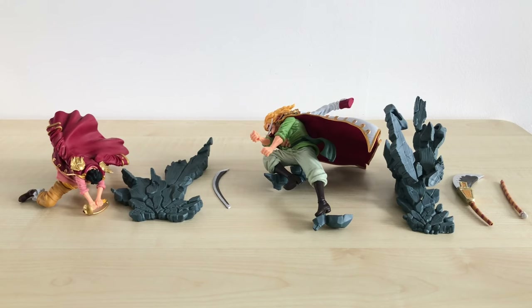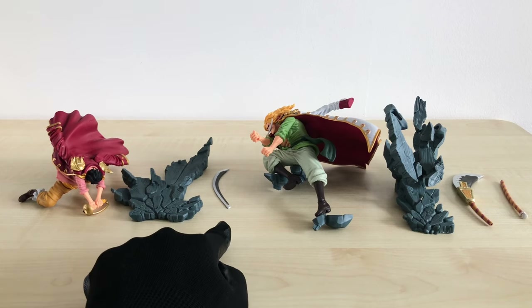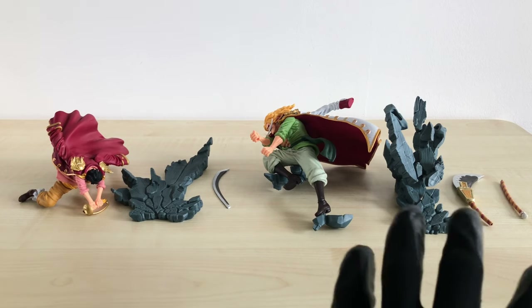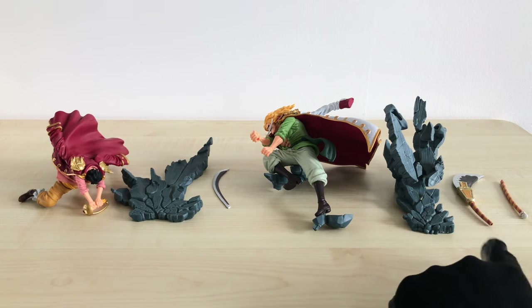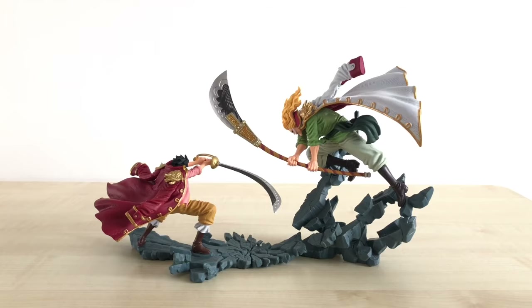I have taken out the parts of the figure. For Roger, he has three pieces: his main body, the base, and the blade of his sword. For Whitebeard, we have four pieces: his main body, the base as well, and his weapon coming in two pieces. This is how the figures look like when put together.